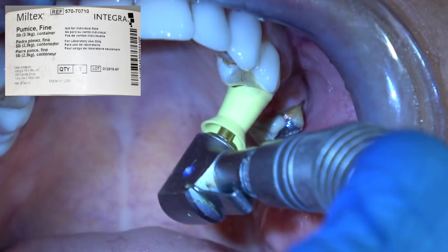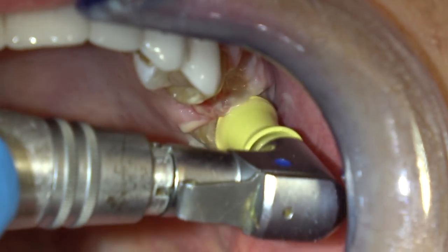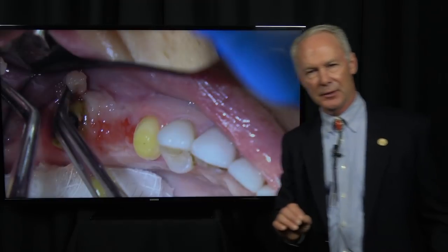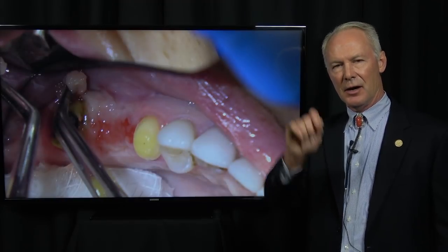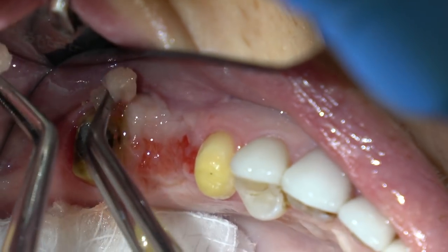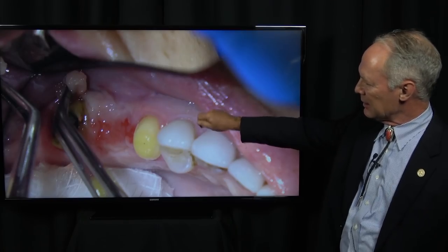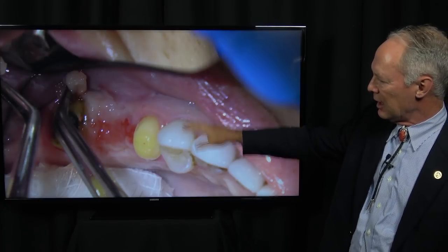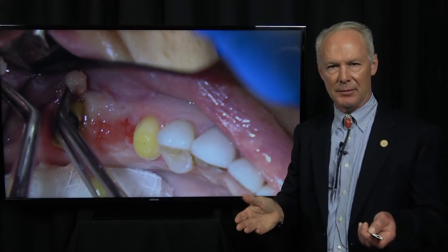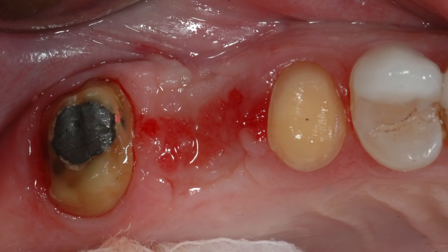I pumice the preps with pumice and water on a prophy cup after a gross removal of the excess cement. Then I put two-by-twos in the mouth and I'm scrubbing those preps with isopropyl alcohol on a cotton ball held by tweezers — a large cotton ball — scrubbing because there are areas the pumice and prophy cup can't get to. Be sure to put two-by-twos in the mouth. Then rinse that off.